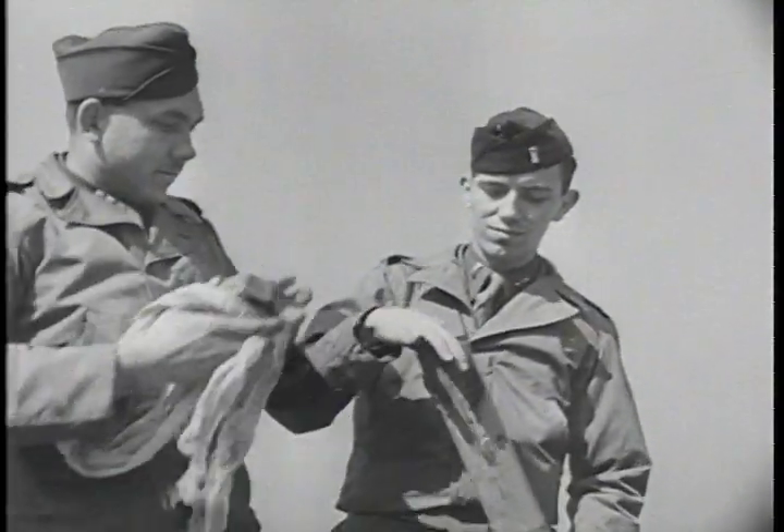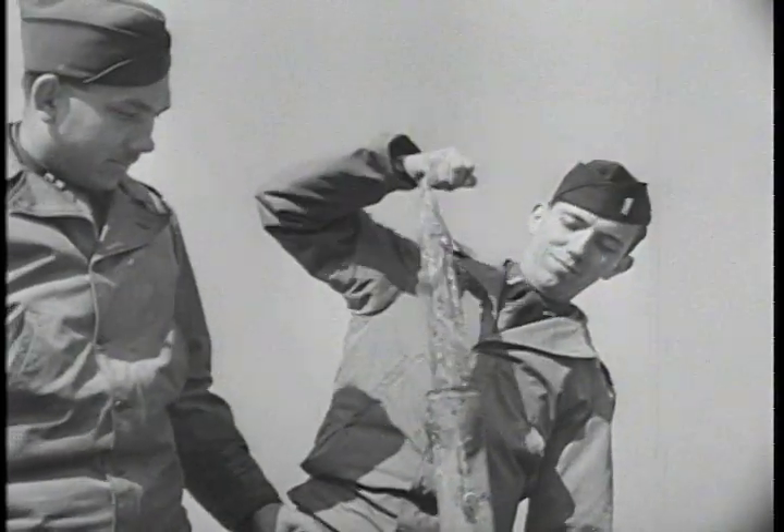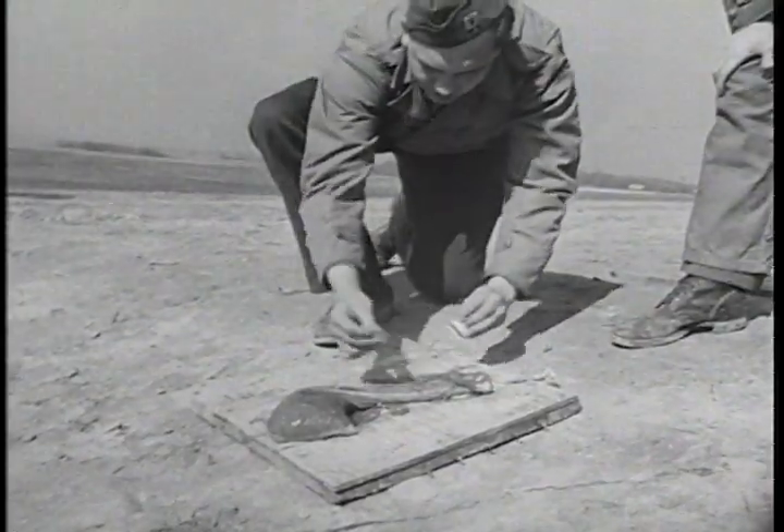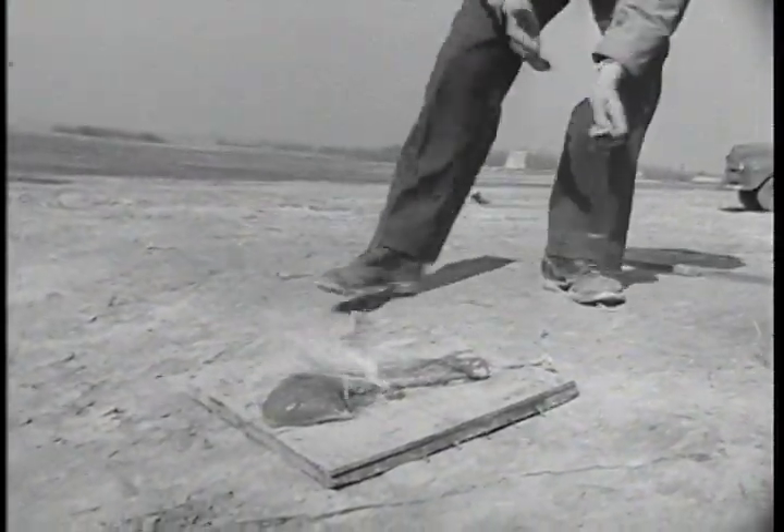The main component of the M69 bomb is a cheesecloth sock containing specially processed jellied gasoline. When ignited, the gel filling becomes a clinging fiery mass spreading more than a yard in diameter. It burns at approximately 1,000 degrees Fahrenheit for 8 to 10 minutes.